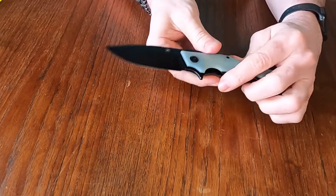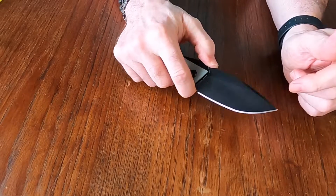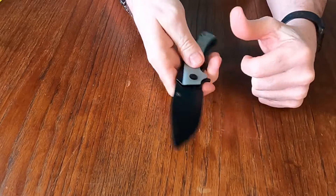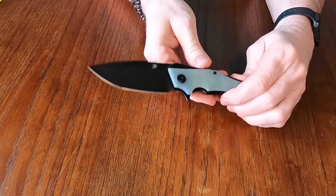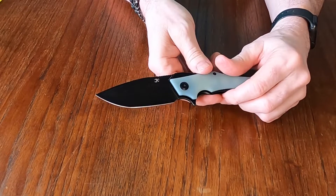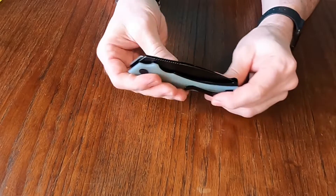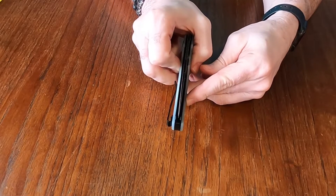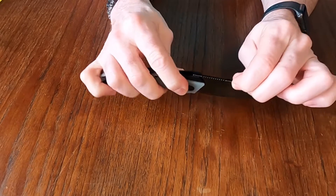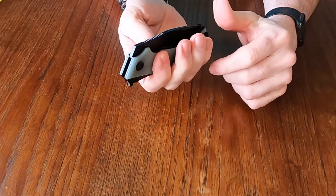It has a finger choil to give you different grips and allow for more fine control — for when you're using the knife for shaving or whatever fine control work you need. The finger choil also makes sharpening a little easier. It is pretty much centered — in fact it is centered — and there is no blade play, which is nice. Nobody likes blade play. Up and down, side to side, it sits in there nice and solid.